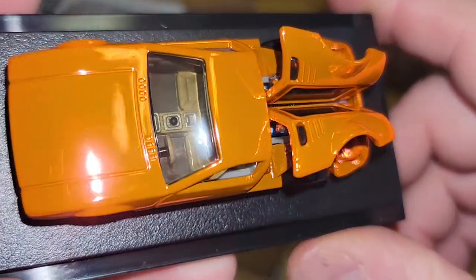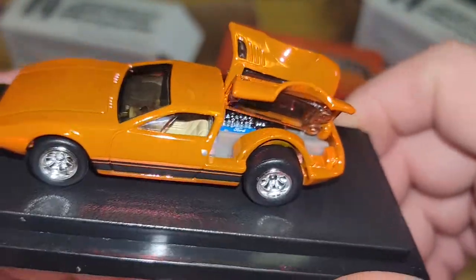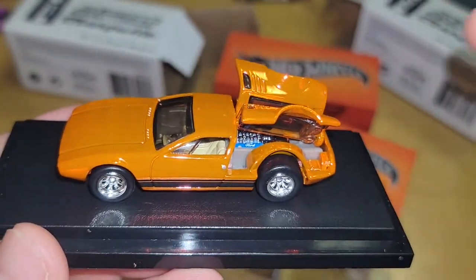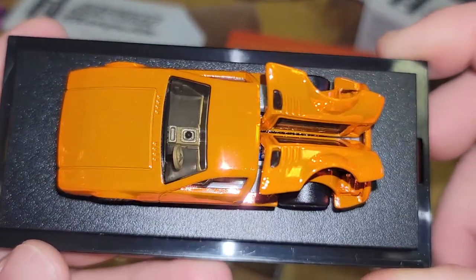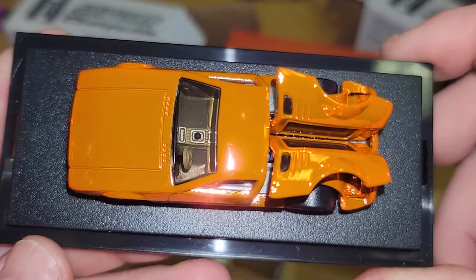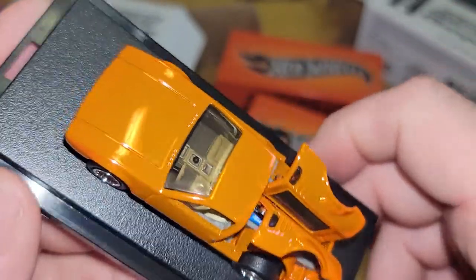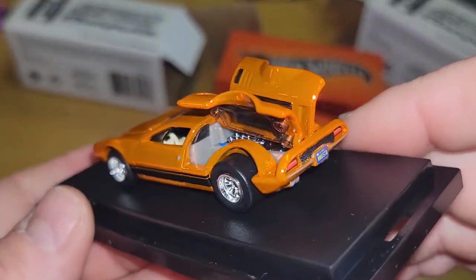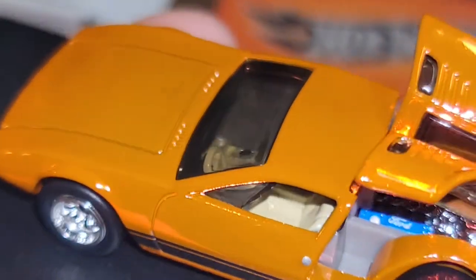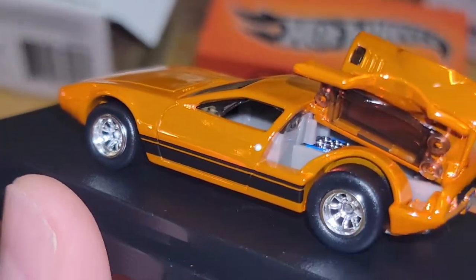Let's check out the inside since I can see it — look at the detail, you've got the tan seats. You'd be able to see more if the doors opened, but the hood opens. The stick shift is black and the outer ring is silver. Let me zoom in — can you see in there? You can't really see inside that well though.